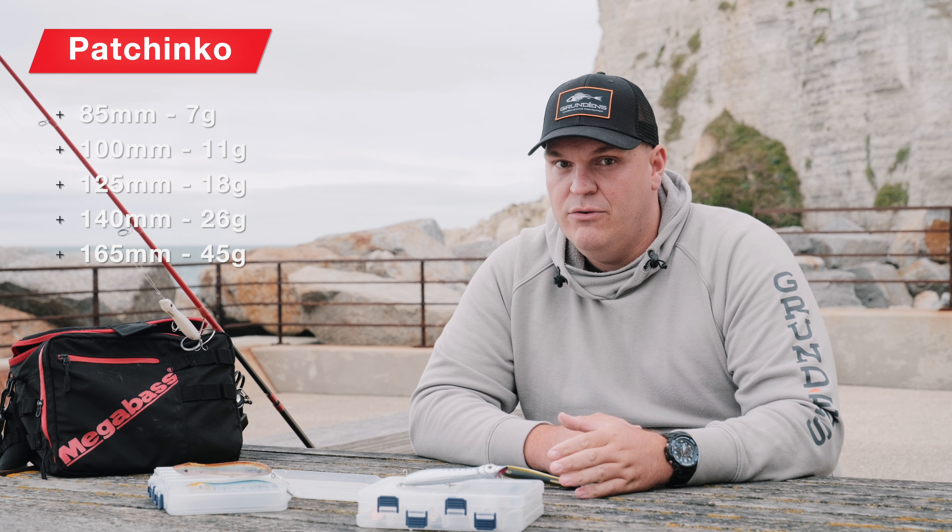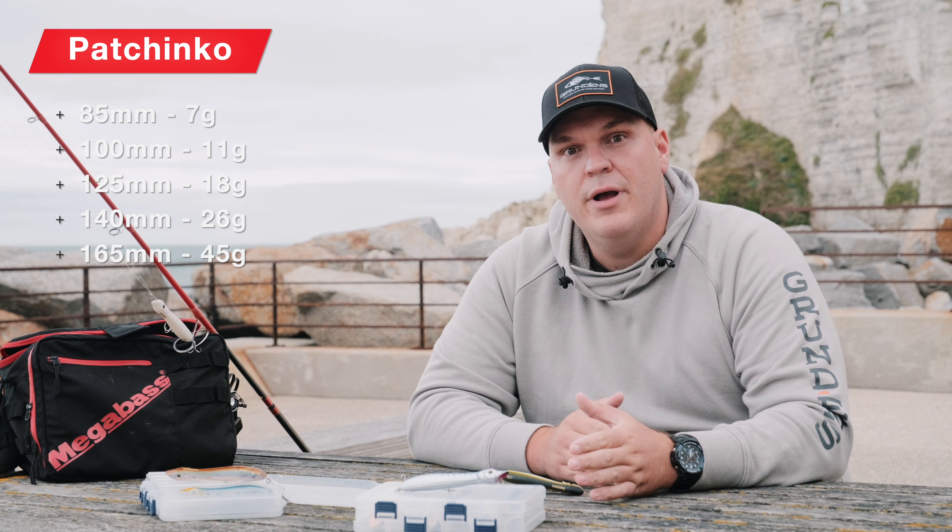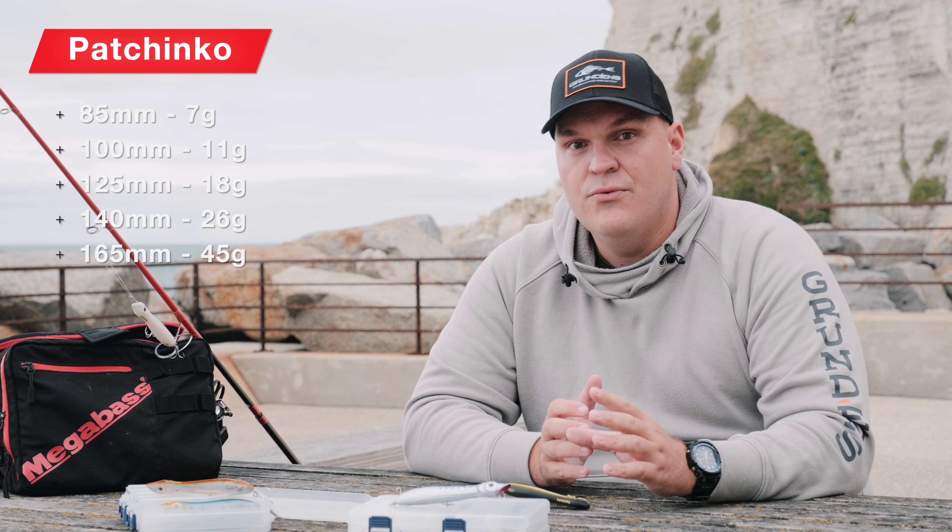Les tailles 125 et 140, que je vais utiliser pour pêcher du bord et en bateau. Et la taille 165, qui va correspondre à des pêches de fin de saison, voire fin d'été.